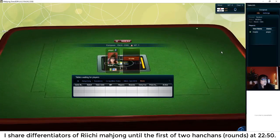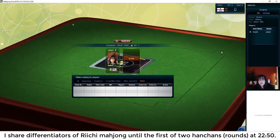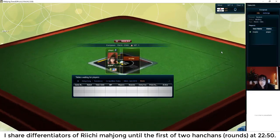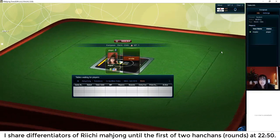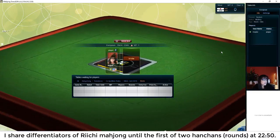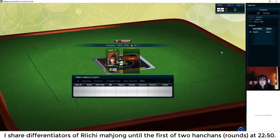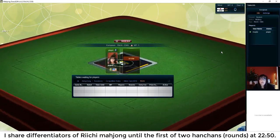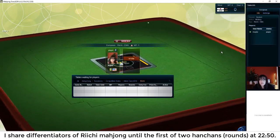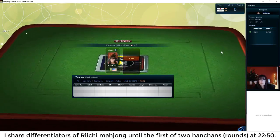Riichi Mahjong is a much more strategic game. You do not want to discard the winning tile because you pay for the table — if you discard the winning tile, you pay for everybody at the table. It's not similar at all to American Mahjong. In American Mahjong, when a player wins by discard, everybody pays but the discarter pays double. In Riichi Mahjong, the discarter pays triple and nobody else pays.